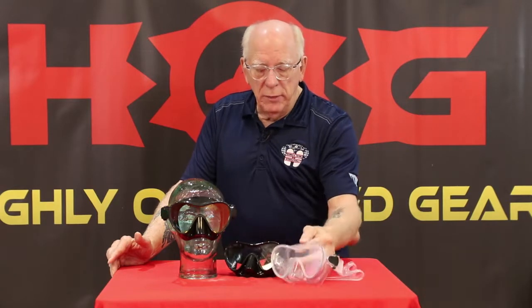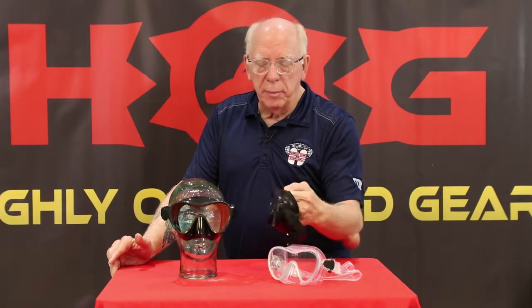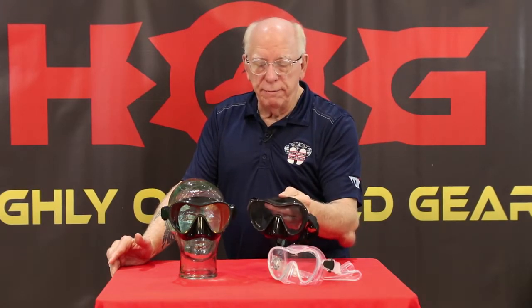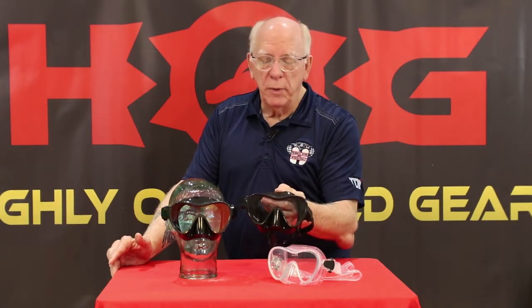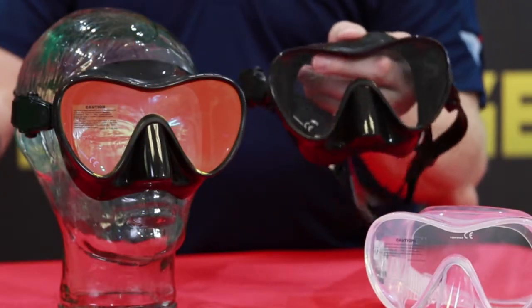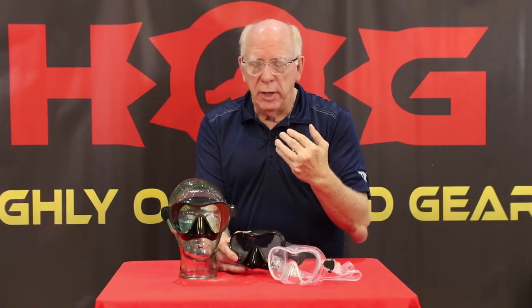That's why we're down there. The popular black skirt with clear lens has been tremendously popular with folks, especially photographers and folks doing video underwater. Because these masks are so light, the new Revo coating helps reduce the ability for fish, believe it or not, to see your eyes and react to them, keeping them more comfortable and allowing them to move into a better range for your photography or spear fishing.